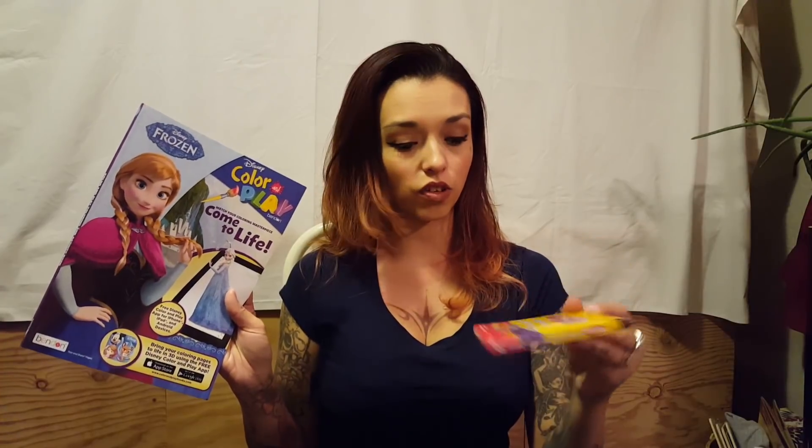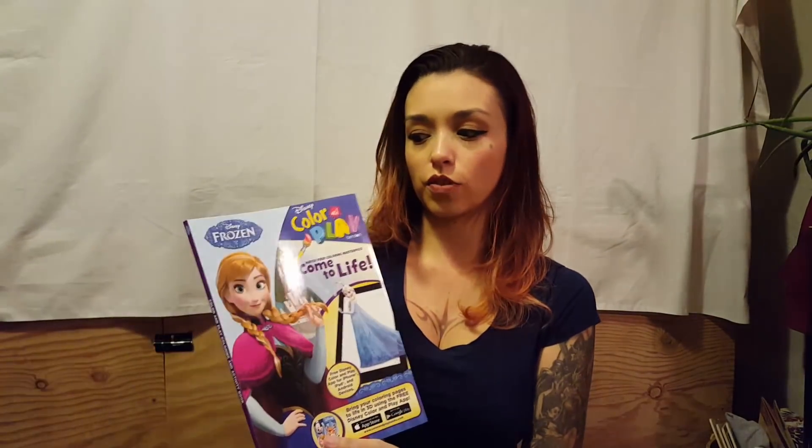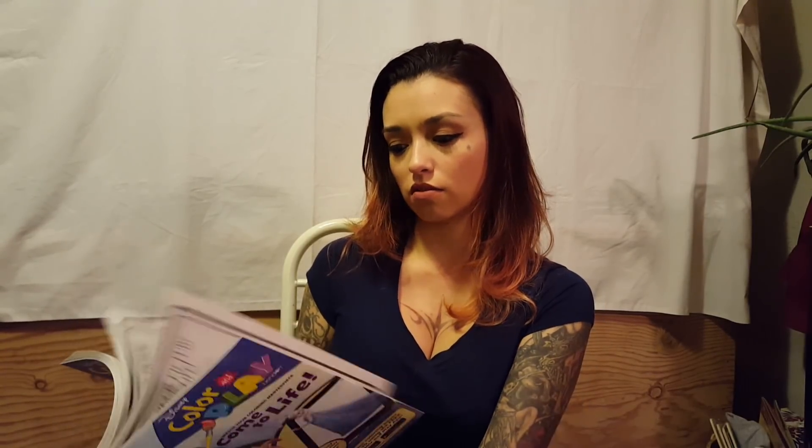I got that for my 11-year-old who really likes that movie. My 12-year-old stepdaughter just turned 12 yesterday — she likes Adventure Time and started reading this book in the store, so I said just get it. Then Trinity wanted a coloring book and some crayons — you get 10 in a pack, they're the Playskool brand jumbo crayons for her little hands. We also got a Frozen coloring book that has a free Disney Color and Play app to bring coloring pages to life in 3D.